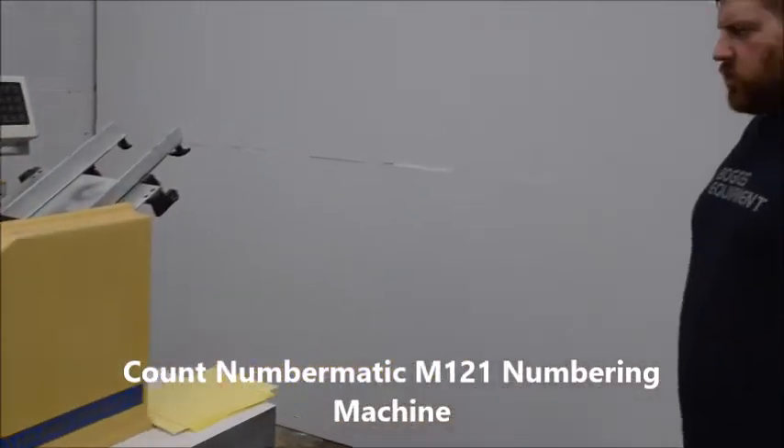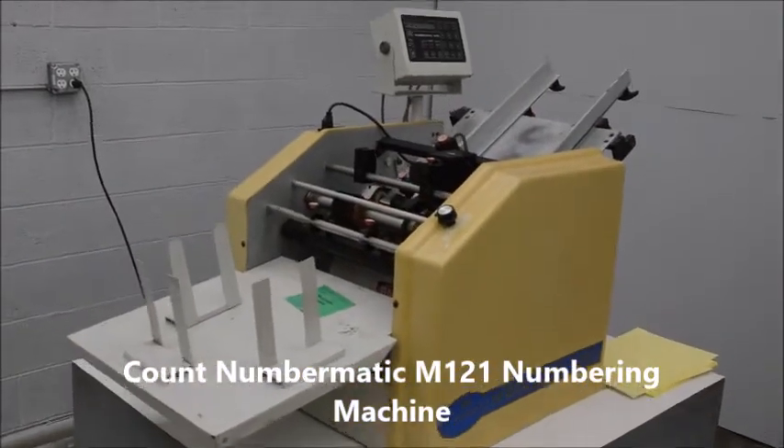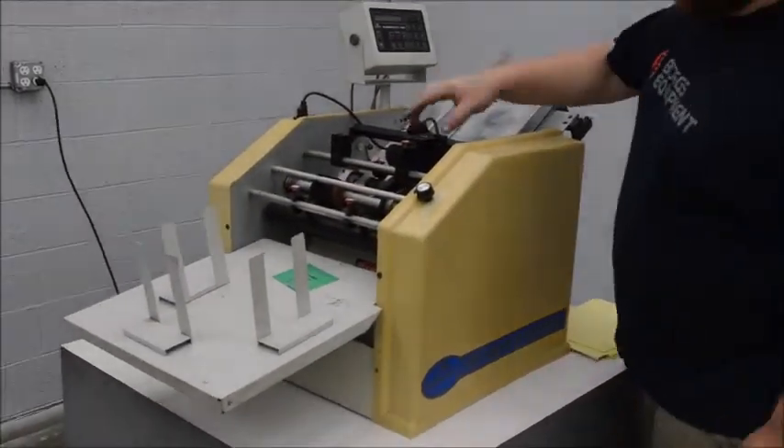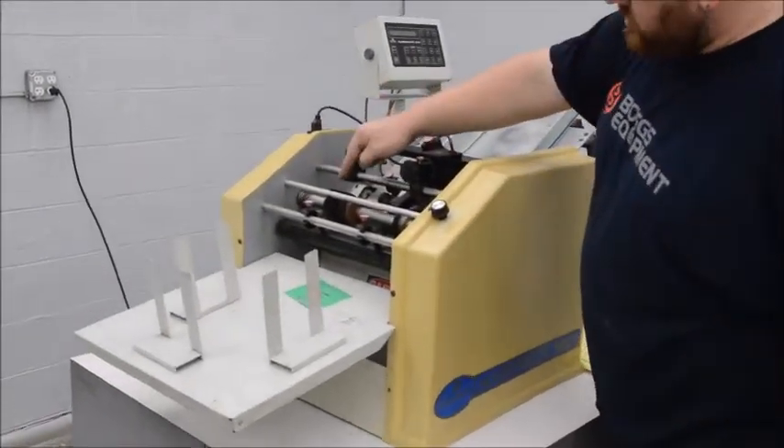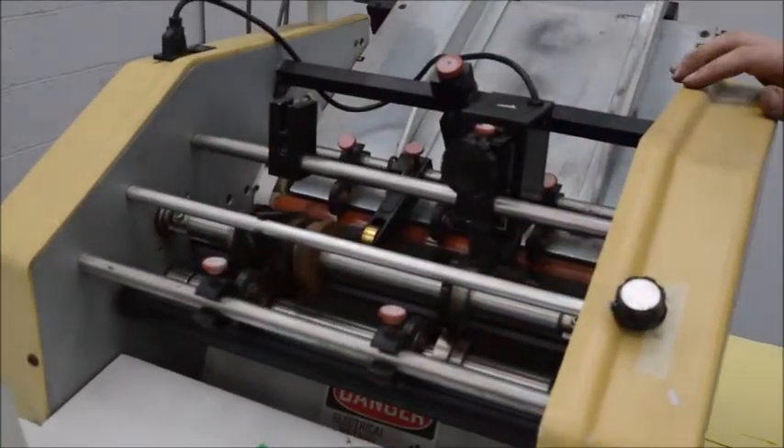Here we have a Count Numbermatic M121 automatic numbering machine. It plugs into a regular 115 outlet, comes with one numbering head, and has a perf wheel attachment as well. You can get an optional second head if you need.